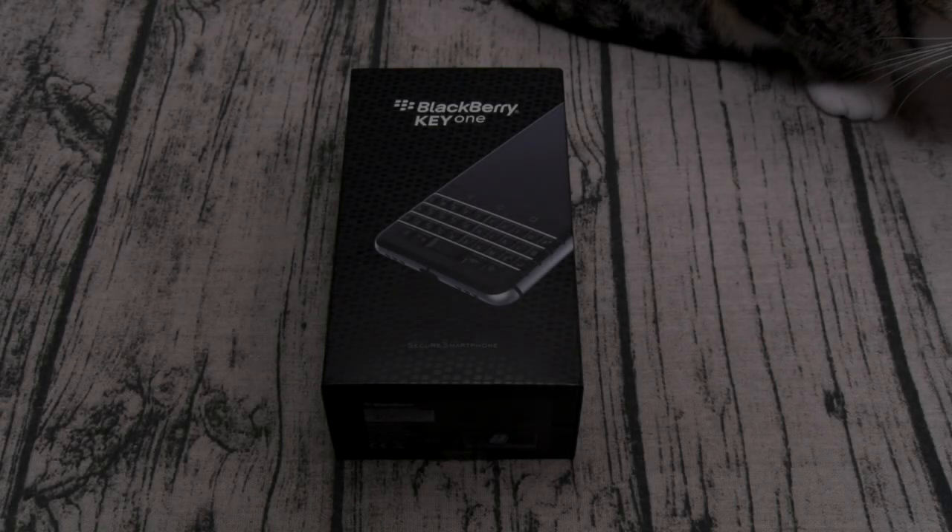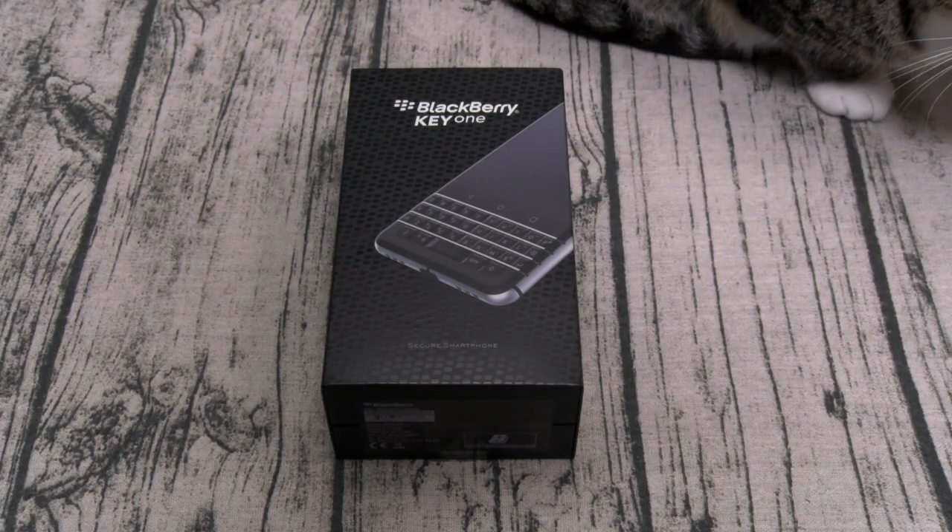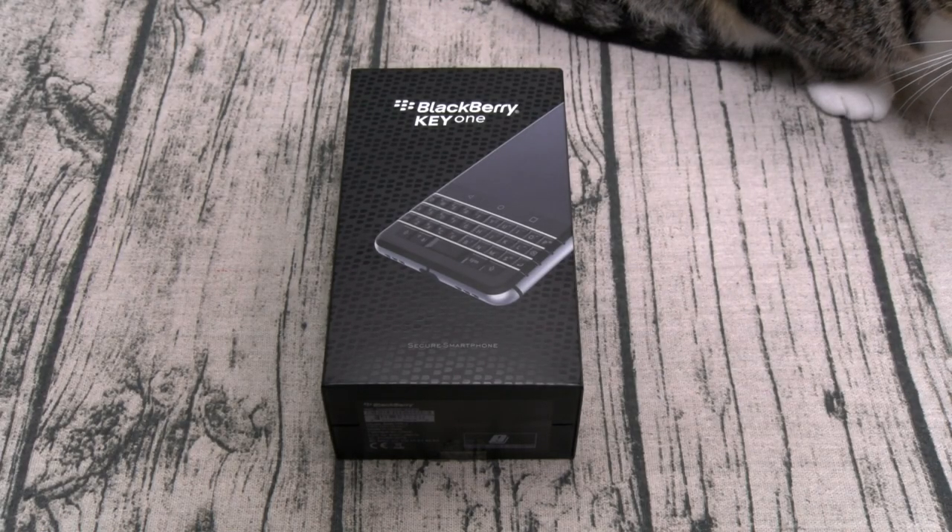What's up everybody, it's your boy Floss back again with another video. Today we're gonna do a quick unboxing of the brand new BlackBerry Key One.